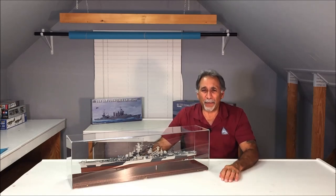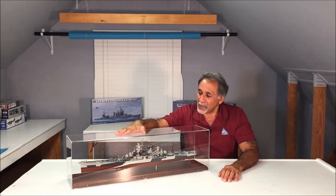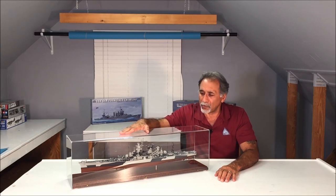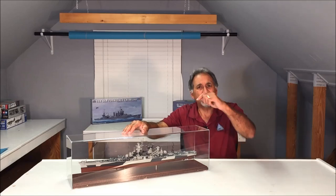Hey everybody, welcome to another episode of Scale Modeling with Mike Aschey. This evening we're going to do another tutorial and I'm going to teach you how to paint a U.S. Navy Measure 32 Dazzle Pattern black and gray scheme on the Hobby Boss USS Alaska. As you can see, this came out pretty good. During the tutorial I'm going to talk about the paints that I use, how I mix the paints, and how I mask the model in stages and in layers to achieve this beautiful finish. So without further ado, let's get started.